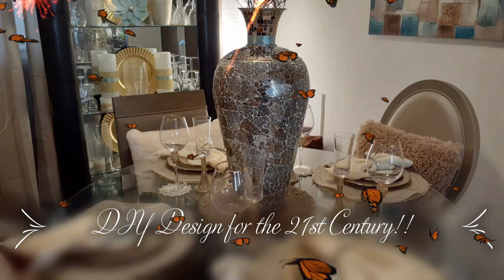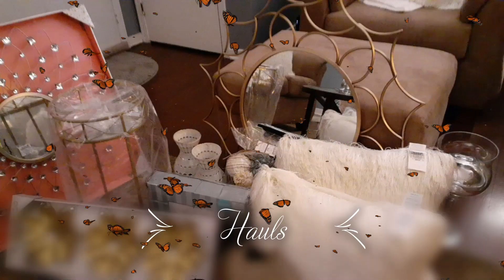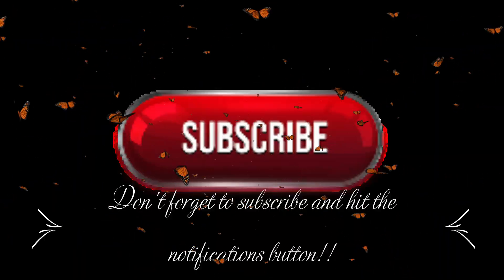Welcome to DIY Design by CCW — DIY Design for the 21st Century. My name is Kandi and I'm the host of this channel. Now let's get into this video.